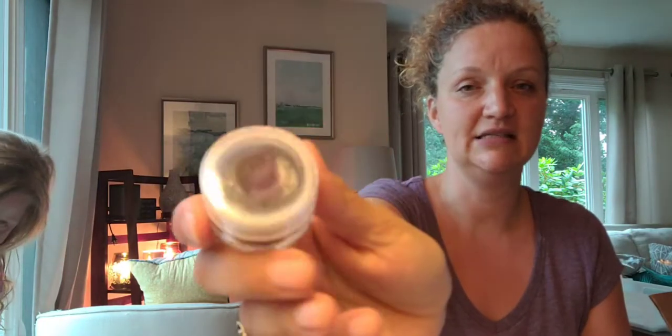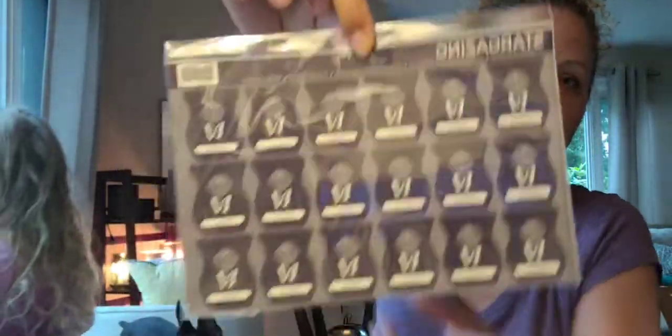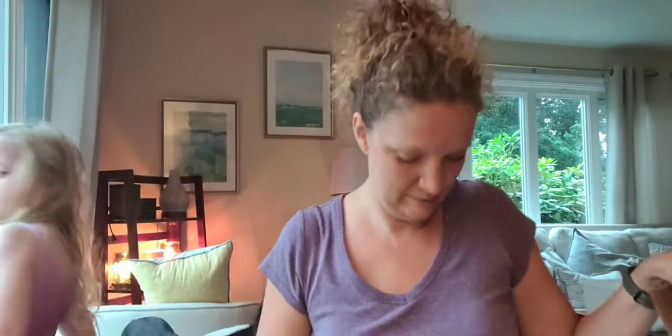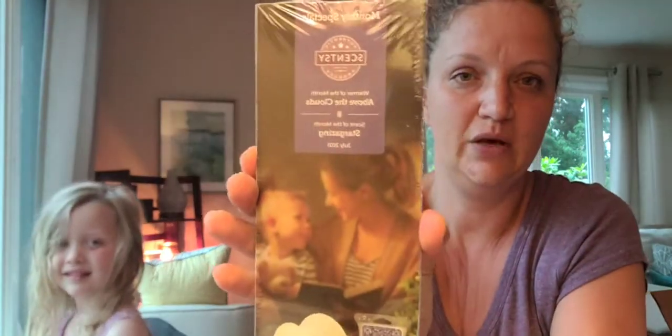We also have a little tester — I have testers for every fragrance in the catalog, and Scentsy sends an additional one for the current scent of the month. We get 72 stickers; normally they say the scent of the month and the month in the corner, but they didn't include that this month, which is interesting. We also have brochures — quick little brochures that I send out to all of you in my sample club.